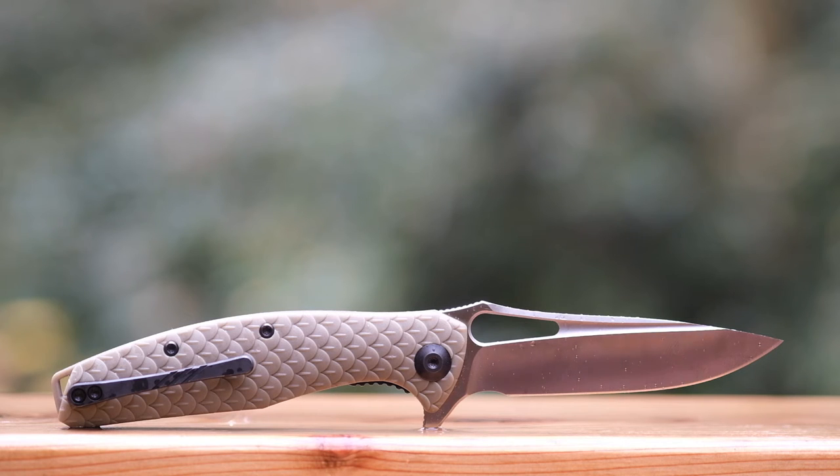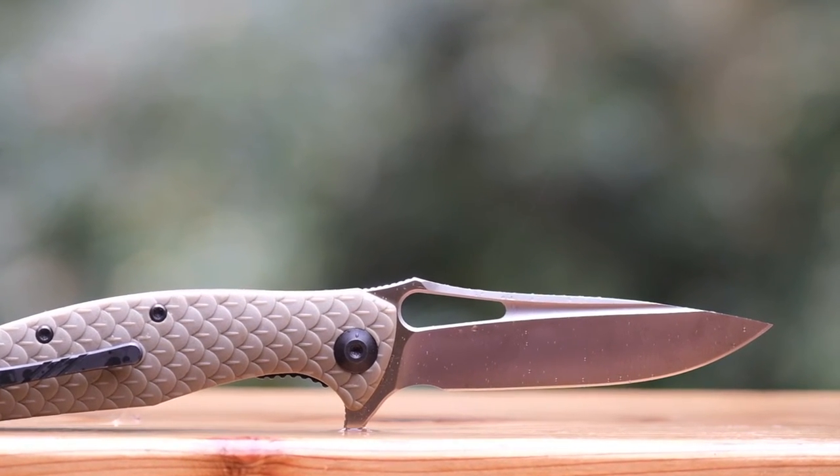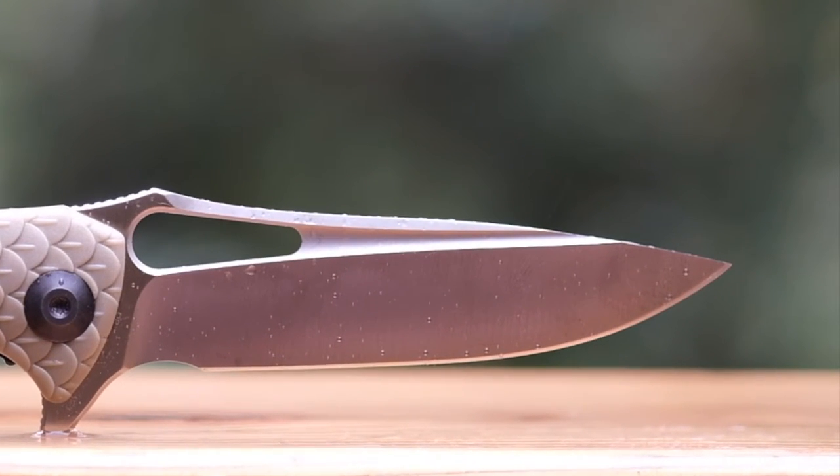I love the way Civivi has ground this blade. It is heavily stylized, but very effective. The fact that it is very thin behind the edge, coupled with a deep hollow grind, ensures that this knife is a true slicer. However, some care should be taken with the tip, as it is fairly delicate. Don't go prying with this one.